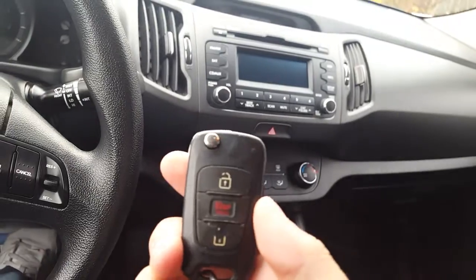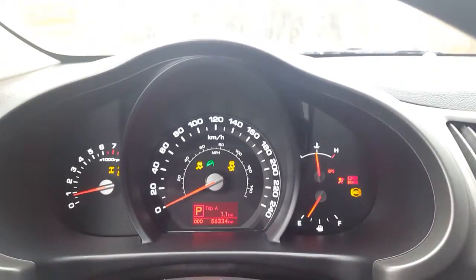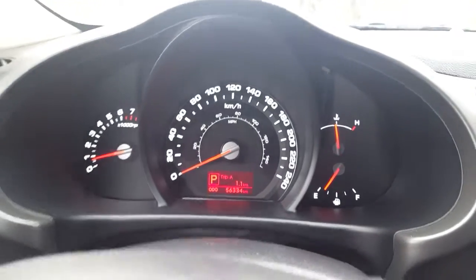So we have our key here — it has lock, unlock, and panic on it and it pops out. Looking at the odometer, you can see we have 56,000 kilometers — still really low.